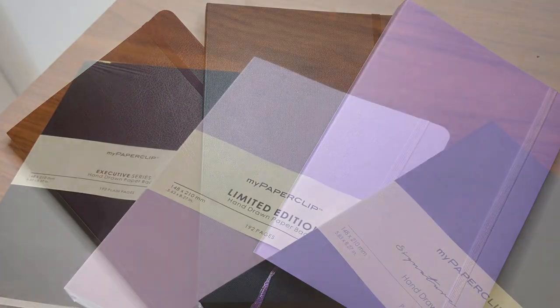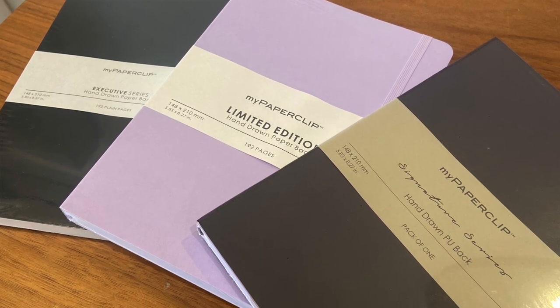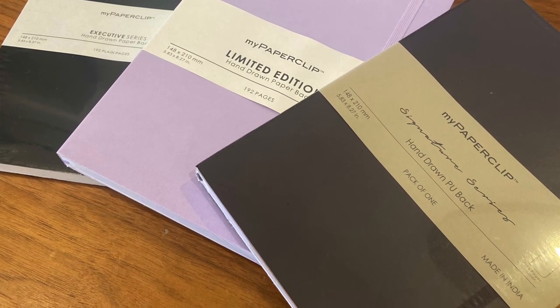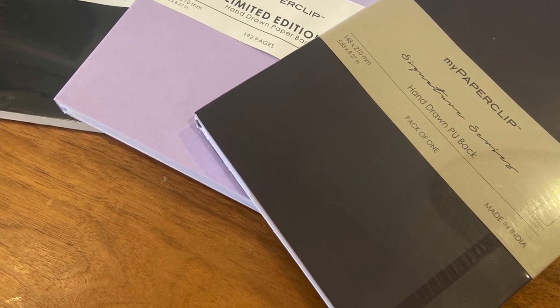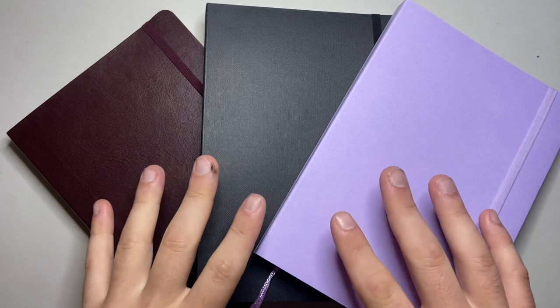A few weeks ago I did a little first impressions unboxing kind of thing, so you can watch that to get a sense of how they come packaged. I'll link to that down below. This is a bit more of a comprehensive paper test, with a few more writing instruments and a few more details.